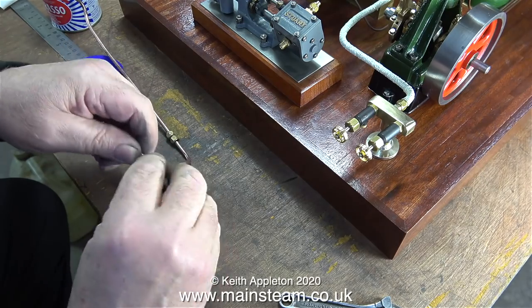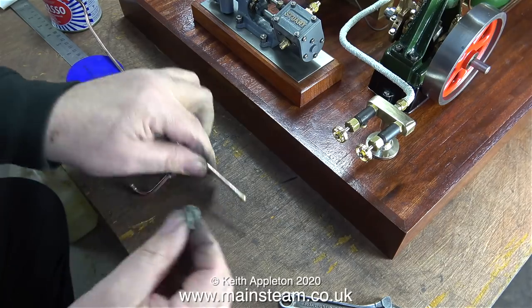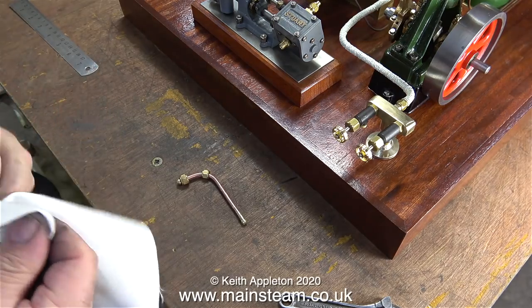In this clip I'm using some Brasso Wadding to clean the pipes. Technically speaking the pipes are clean — they've just come out of the acid bath — but a quick rub with some Brasso Wadding, followed by a really good rub with some cloth, and the piping starts to shine.